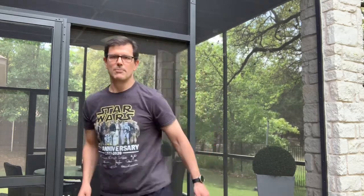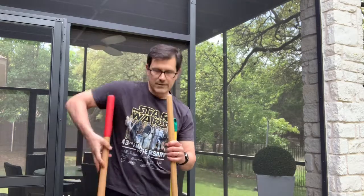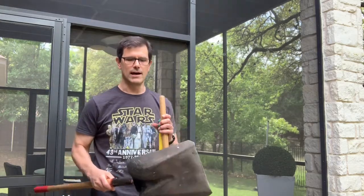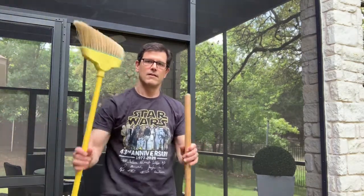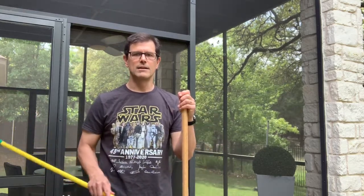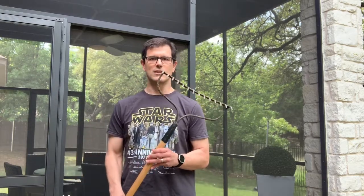A few other big tools. The shovel is la pala, and when you shovel that is palaar. The broom is la escoba, and when you sweep that is barrer. And a rake is un rastrillo, and when you rake it's rastrar.